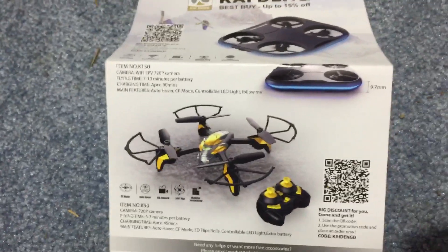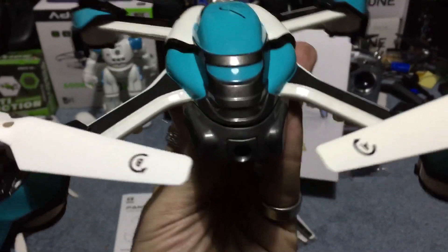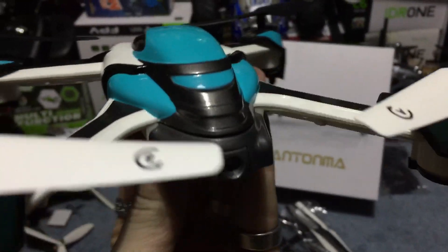We also get a charger, obviously. You get spare blades and guards. You also get this from KDing showing you other things they have in the market, and also the instruction manual. If you haven't subscribed, smash the subscribe button — questions, comments, concerns, get at me down below. Just a little look at it — later!